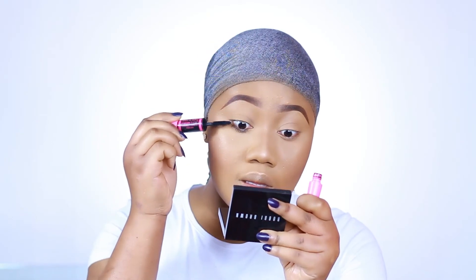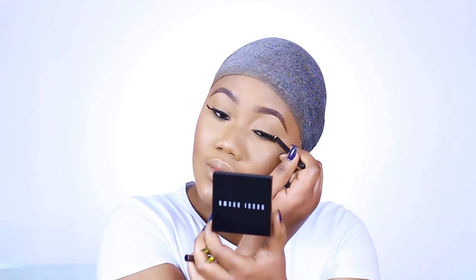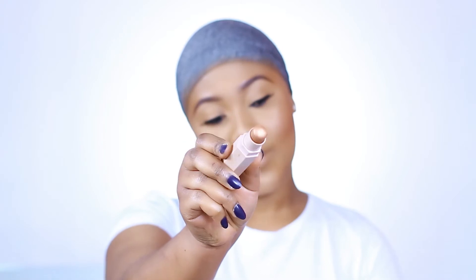To blend my lash line, I'm going in with a black pencil. And I'm going to top my highlight with a little bit of the rum stick — this step is really not necessary, but that's just me being extra.